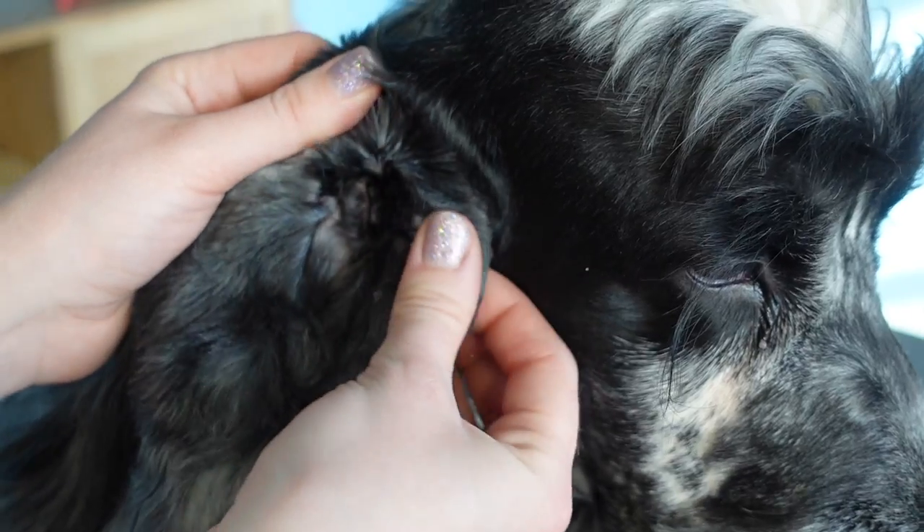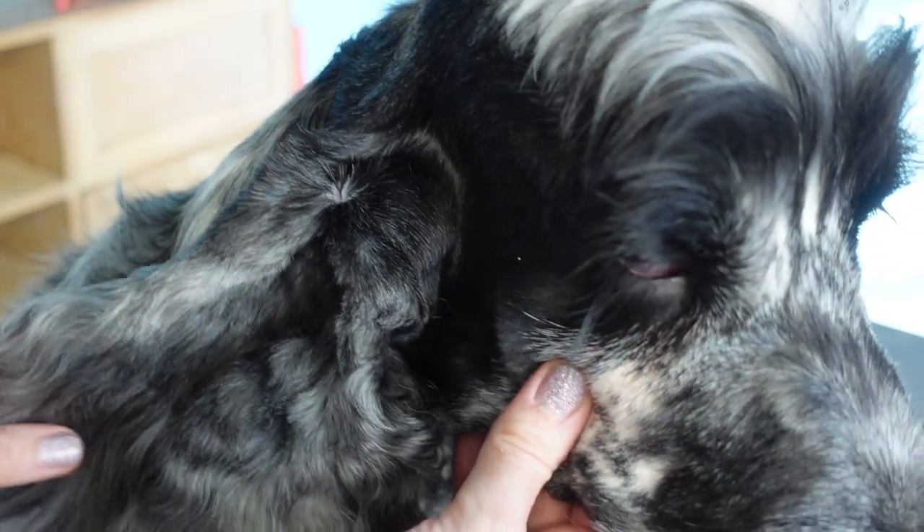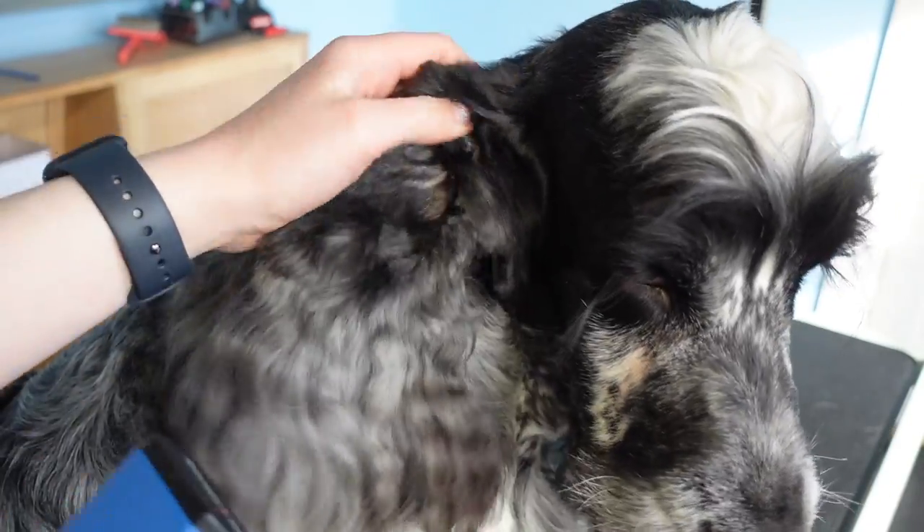So if this is something you're doing for the first time with your dog, or it's just not something you do very often, you want to use a 10 blade.